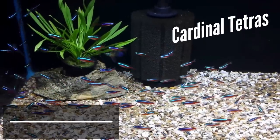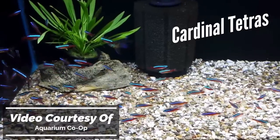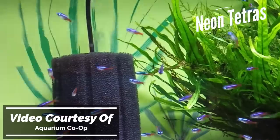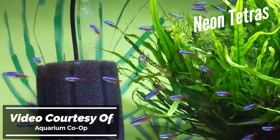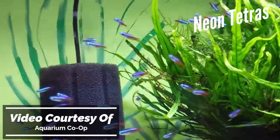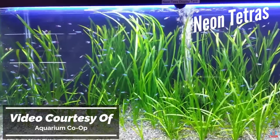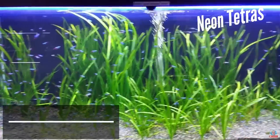By far the most common tank mates you'll find with discus are Cardinal or Neon Tetras. They're adorable, and one of the best things about them is you don't have to worry about them bothering your discus. If Neon and Cardinal Tetras aren't your thing, it's best to look for fish categorized under the community fish label — and more importantly, ones with a laid-back temperament similar to discus. You don't want fish swimming around a million miles an hour all day long stressing out your discus.